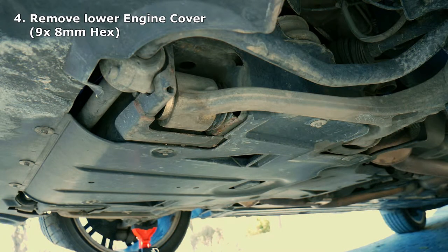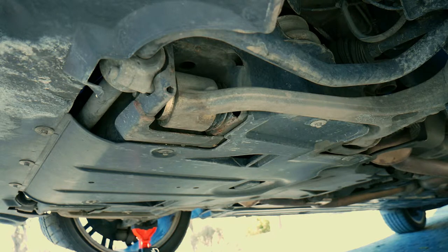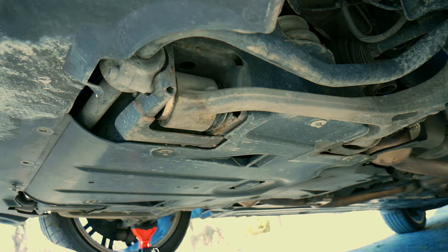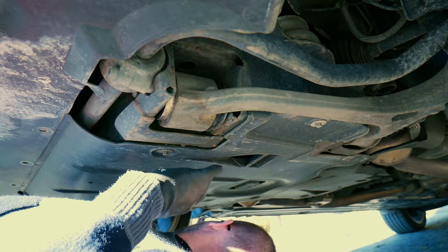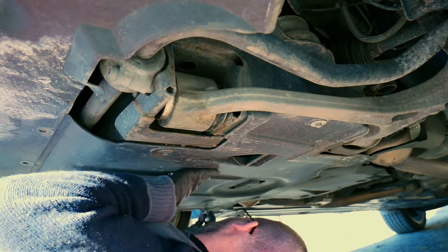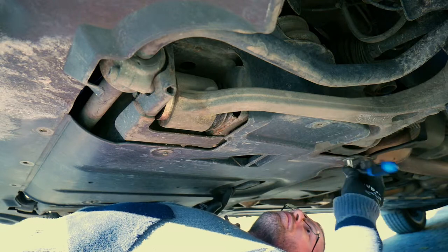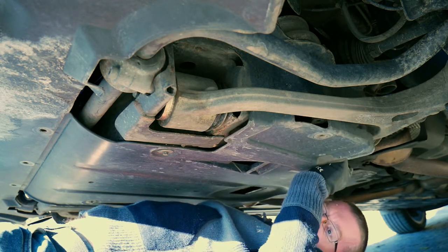Underneath the car, I have to remove the 7mm hex nuts that hold the front engine cover in place. The first three of them I can operate from outside, but for the rest you have to get underneath. Once everything is loose, I should be able to pull the cover back.